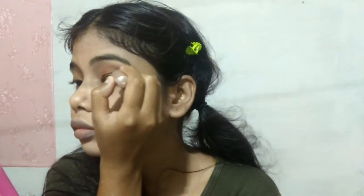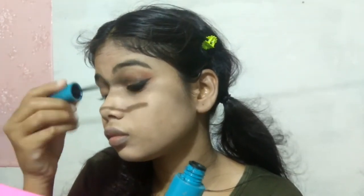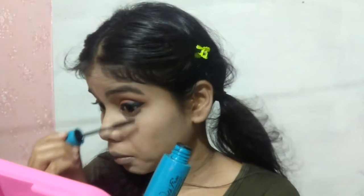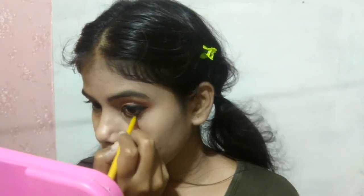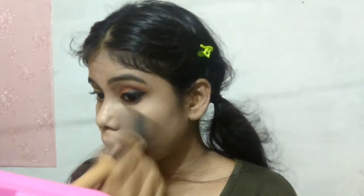I will draw a wing liner with liquid eyeliner. I'm drawing the video very fast. For mascara, I have Blue Heaven waterproof mascara. I will not apply false eyelashes because I don't like them. Then I will do my waterline with Maybelline Colossal kajal, and I will remove any fallouts with a powder brush.